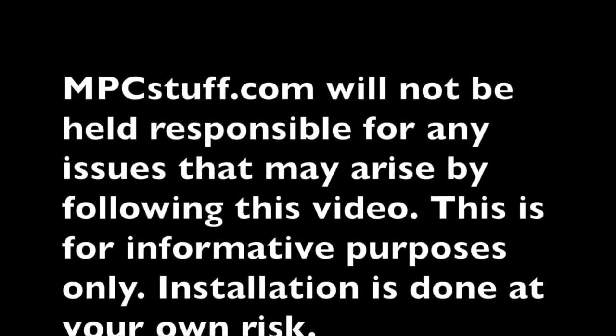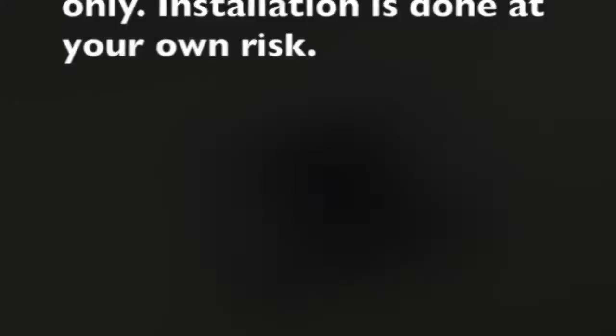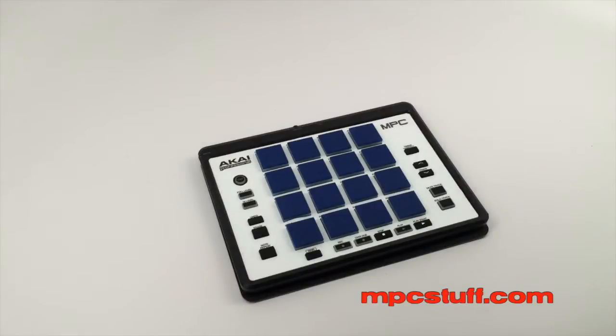MPC Stuff will not be held responsible for any issues that may arise by following this video. This is for informative purposes only. Installation is done at your own risk. This is Mike from MPC Stuff, and I'm going to show you how to install the thick pads onto the MPC Element.